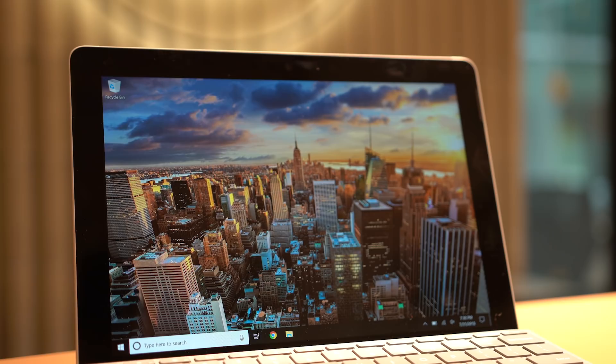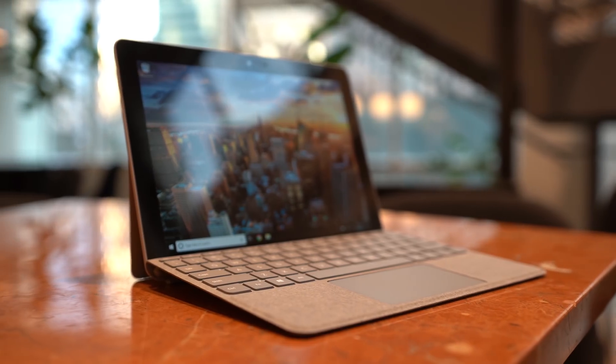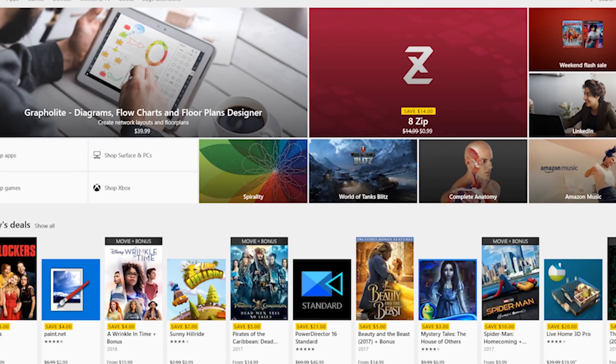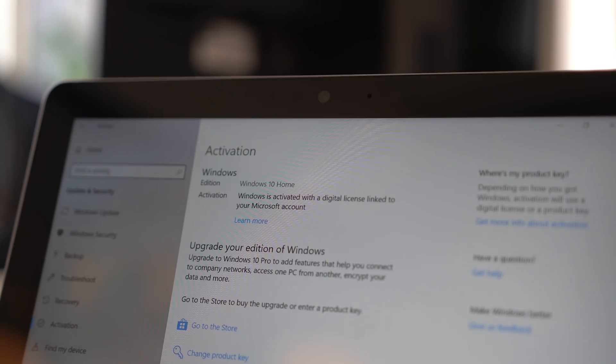For the software, we're running Windows 10 in S mode — the new name for Windows 10 S — which supposedly increases battery life, performance, and security. But you can only use apps from the Windows App Store, and since that's pretty limited and a lot of us have at least one or two applications not in the App Store that we use daily, you might want to upgrade to Windows 10 Home when you get it. Thankfully, you can do so easily by just clicking a few buttons in the settings. It's a one-way upgrade, but if you need it, you're not looking back anyway.